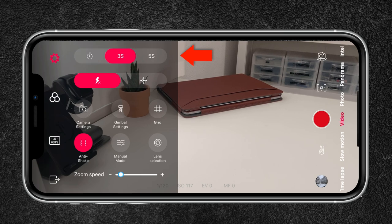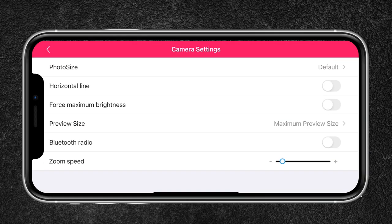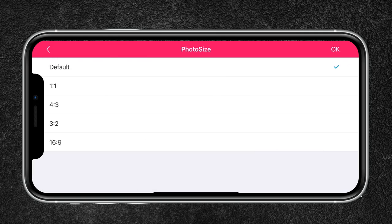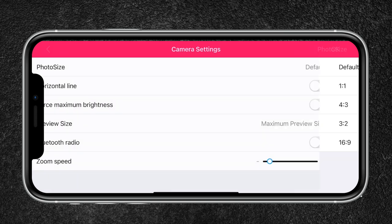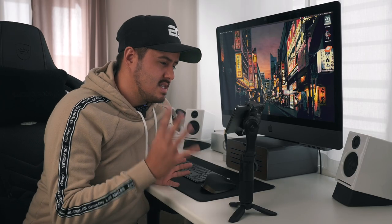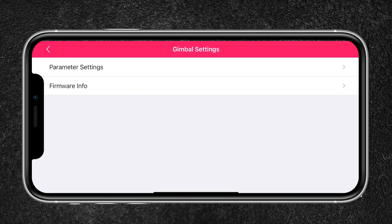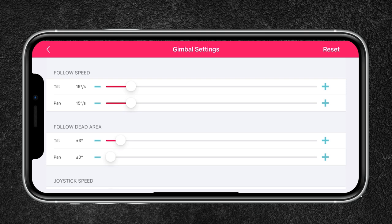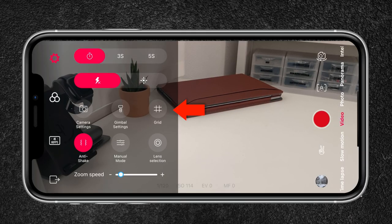Up here you can set the timer for when it should start shooting. You can also activate the flashlight, and there are further settings for your camera — you can choose different aspect ratios like 1:1 or 4:3. I usually keep it at 16:9 when recording videos horizontally. You can enable a horizontal line — I leave that off. I keep maximum brightness enabled so I can view the screen better. You can also change the zoom speed — I usually max that out. You also have gimbal settings where you can change the parameters, like tilt, pan, joystick speed, and more. There's also a grid option, which I leave enabled so I can frame subjects better.